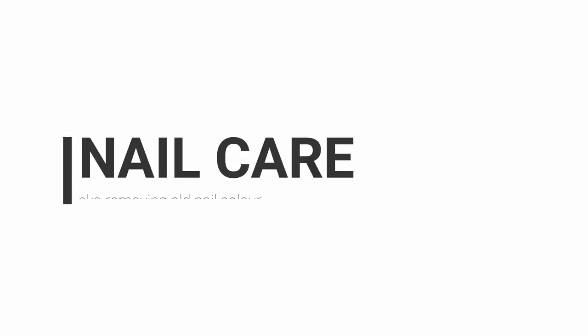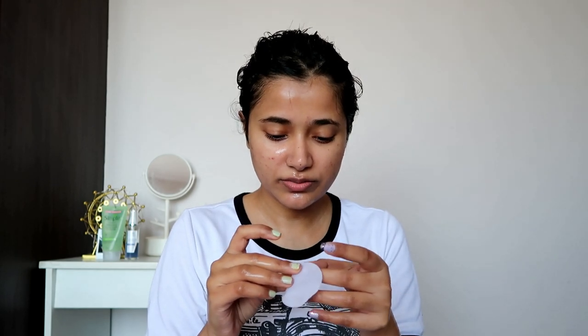It feels so good. I still have about five minutes before washing it off, so in the meantime I'm going to remove my nail polish because I can't continue looking like this. I'm using the Colorbar On The Go wipes — I actually like these a little better than the Kara wipes, which used to be a favorite. The plan is to remove my nail polish now and then do french manicure press-ons on camera.